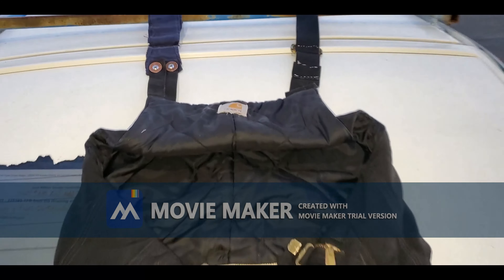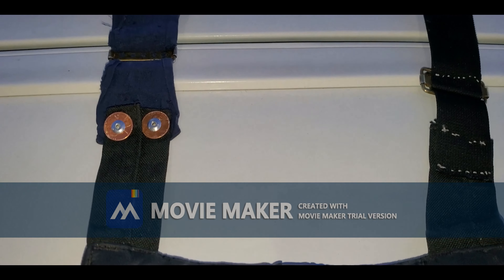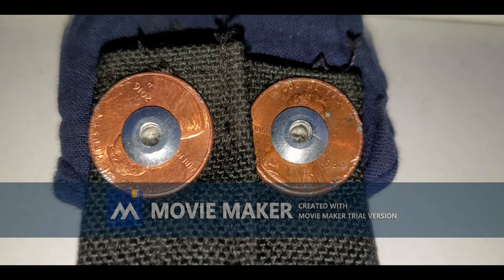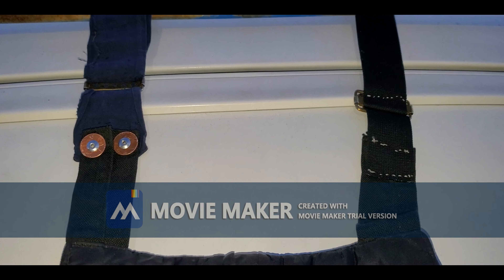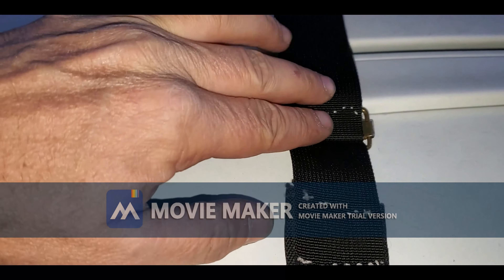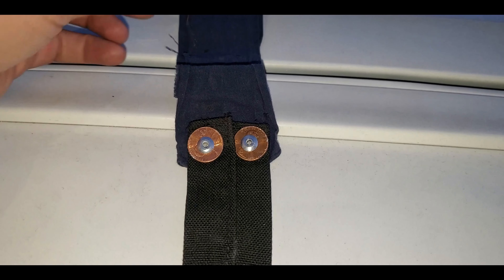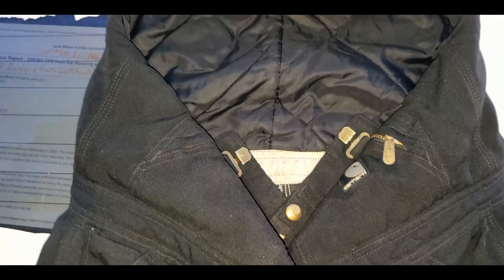I guess people might want to know what the inside came out to be — it's nice and smooth, might be a hard surface, but we're basically going to have the same thing there: a little bit of padding, but it's smooth.